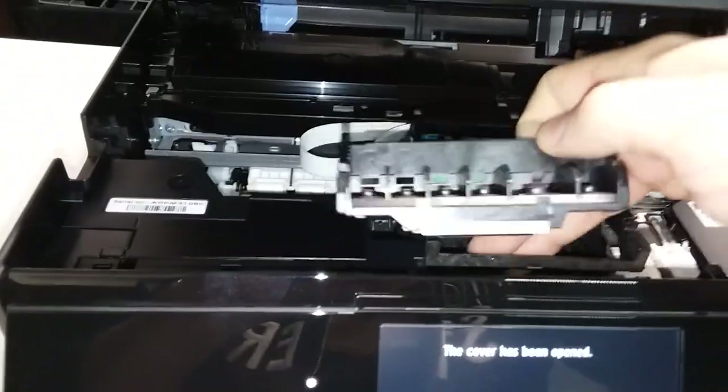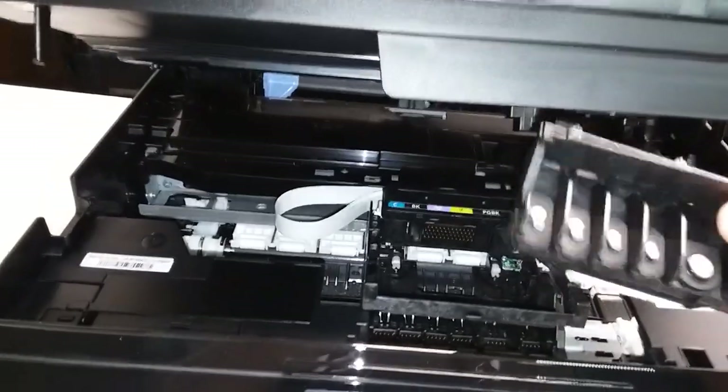And this is what it looks like, so if you're going to be pulling it out to clean it or whatever you want to do with it, this is the way to do it. Thank you for watching and have a great day.